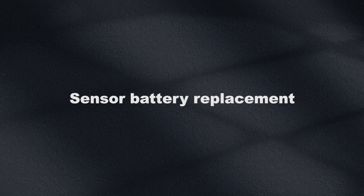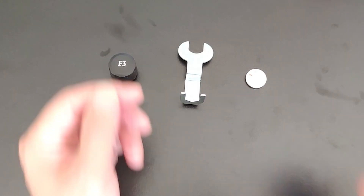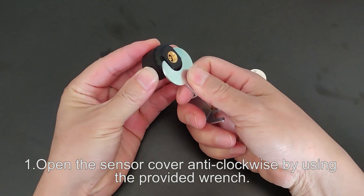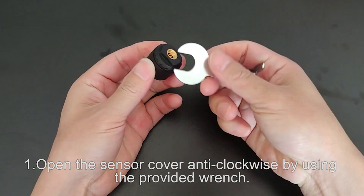Sensor battery replacement. Step 1: Open the sensor cover anti-clockwise by using the provided wrench.